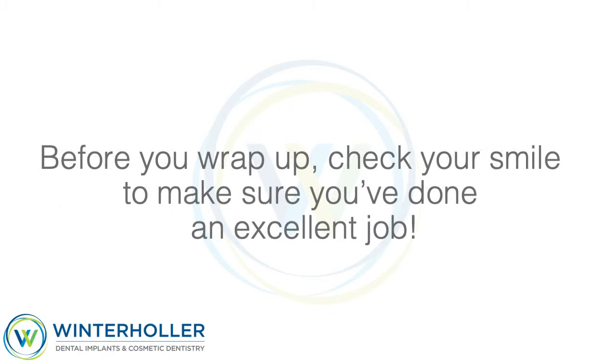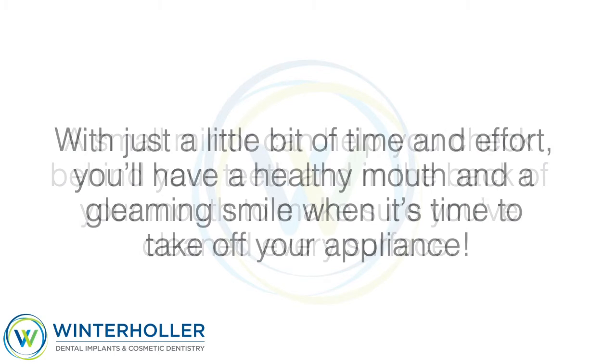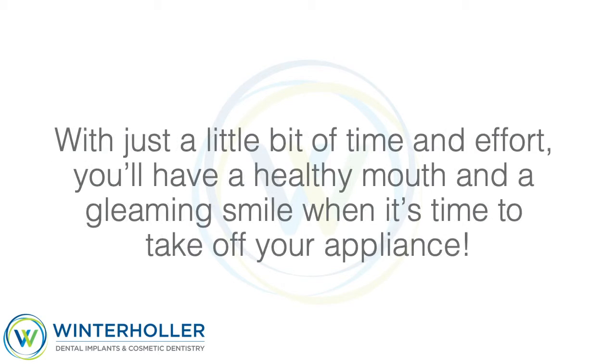Before you wrap up, check your smile to make sure you've done an excellent job. A small mirror can help you check behind your teeth and in the back of your mouth to make sure you've cleaned every surface. With just a little bit of time and effort, you'll have a healthy mouth and a gleaming smile when it's time to take off your appliance.